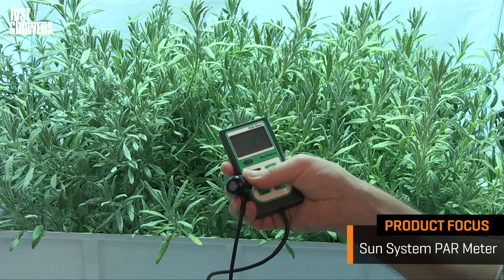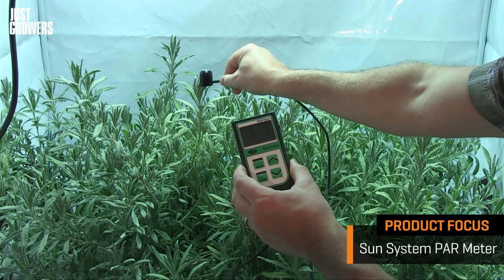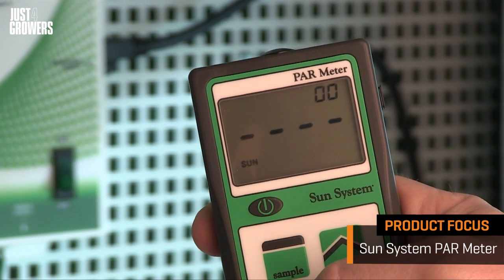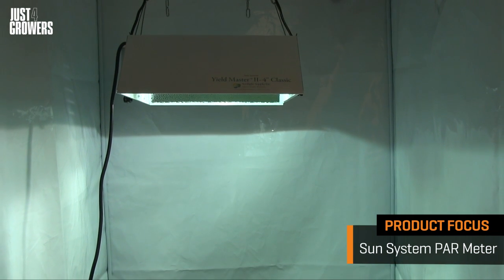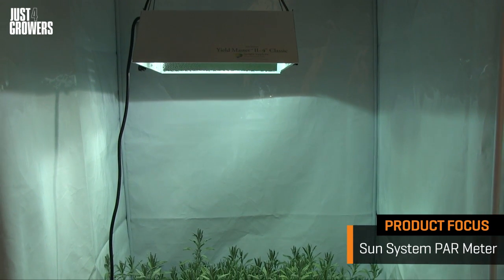You switch it on, remove the remote sensor cap, and hold the sensor level with the plant canopy. The PAR meter has two modes: outdoors and electric. Outdoor mode is for measuring natural sunlight, and electric mode is for grow lights.